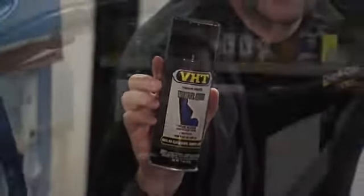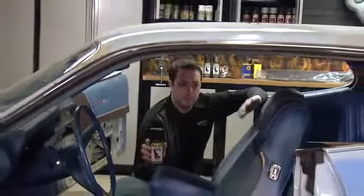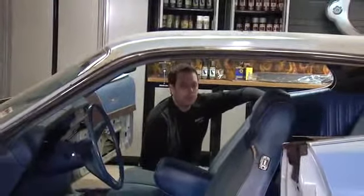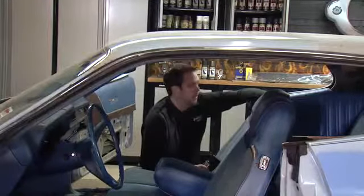One thing we'll be using here would be the VHT Vinyl Dye Jet Black. This will be a gloss coating and it will work very well for these seats because they have a mix of vinyl and fabric. This product we'll be able to use in one sweeping motion over that to restore and restyle them very easily. So next step is to get these out and get started.